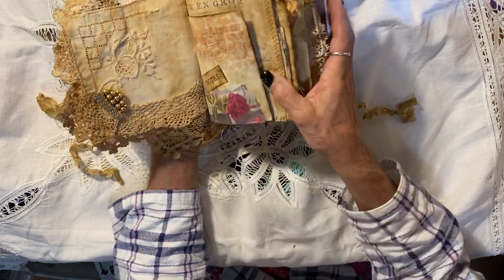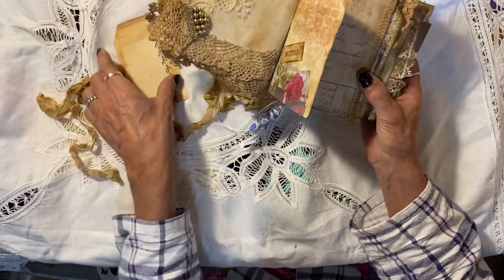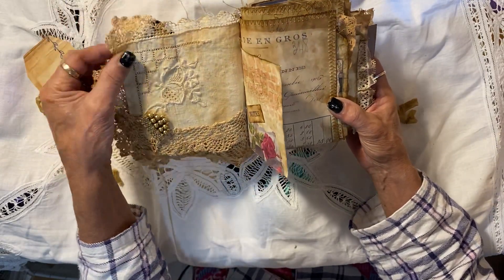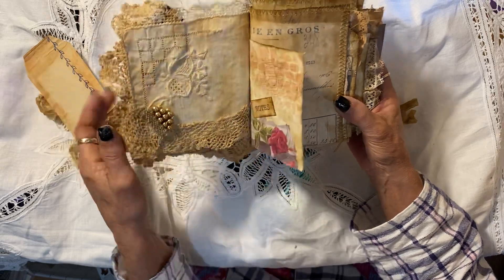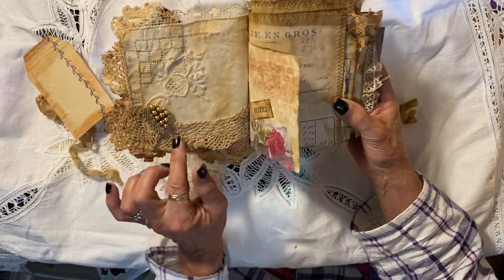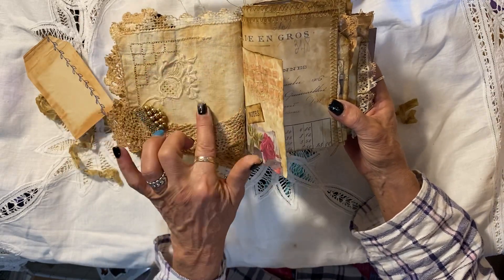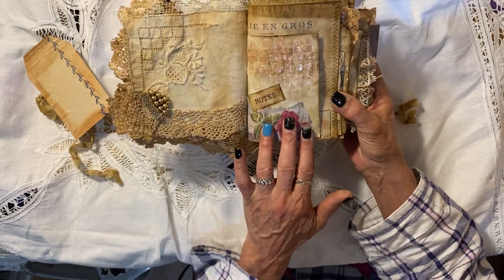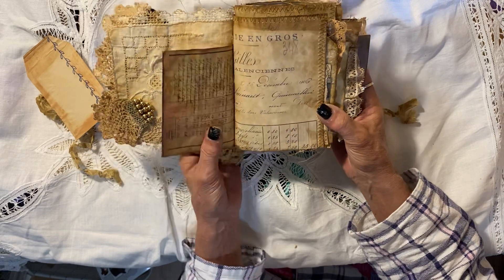I left that blank because I thought the buyer should have something to put for herself there. Since it's her journal, you've got to allow them a little bit of room. But this is just gorgeous, and I really didn't want to cover it up anyway. I thought I'd leave it like that, and she can decide for herself what she wants to put there.